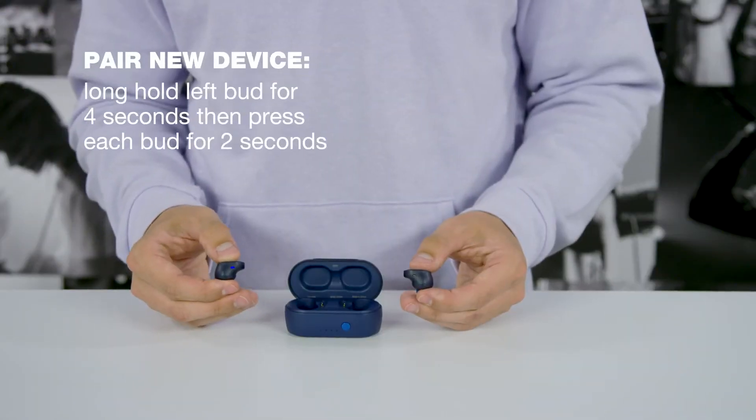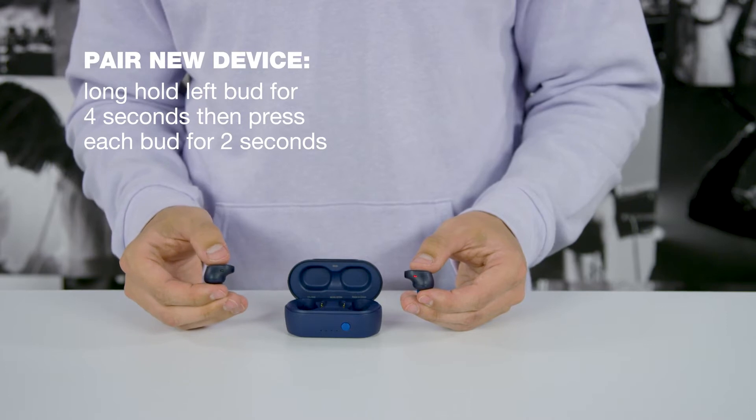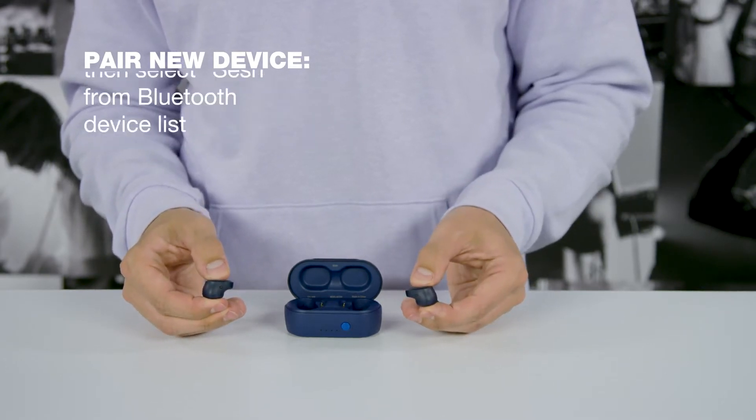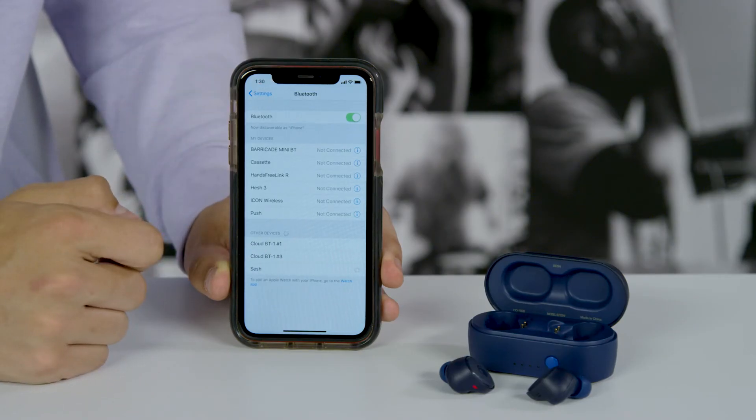To pair to a new device, manually power down your earbuds by holding the left button for 4 seconds. Once turned off, press each bud for 2 seconds to power on and enter pairing mode. The voice prompt will say, and you can select SESH from the Bluetooth device list.